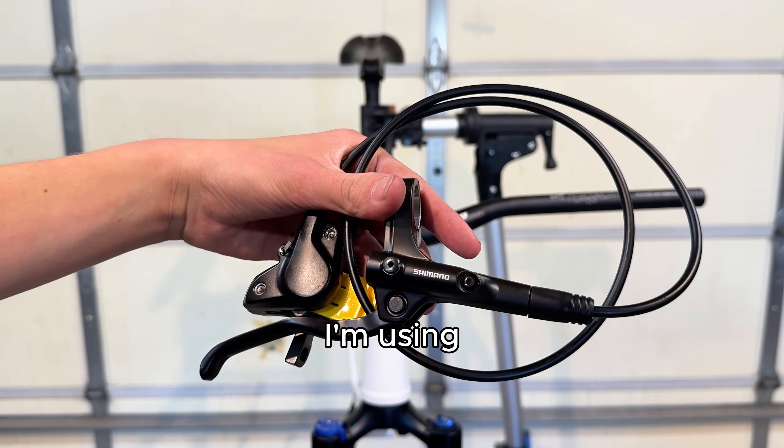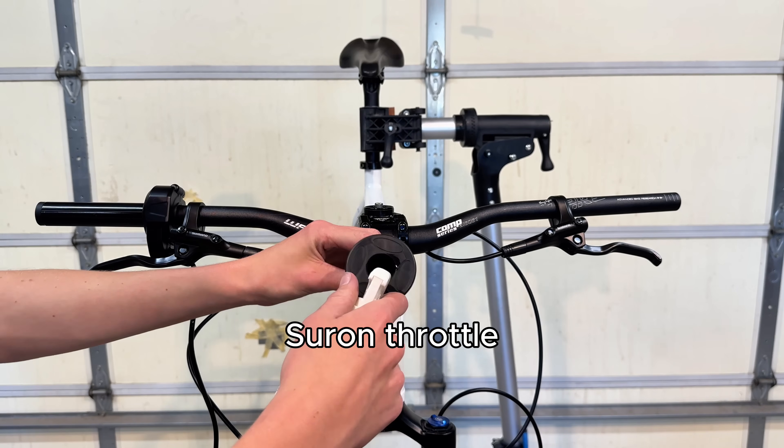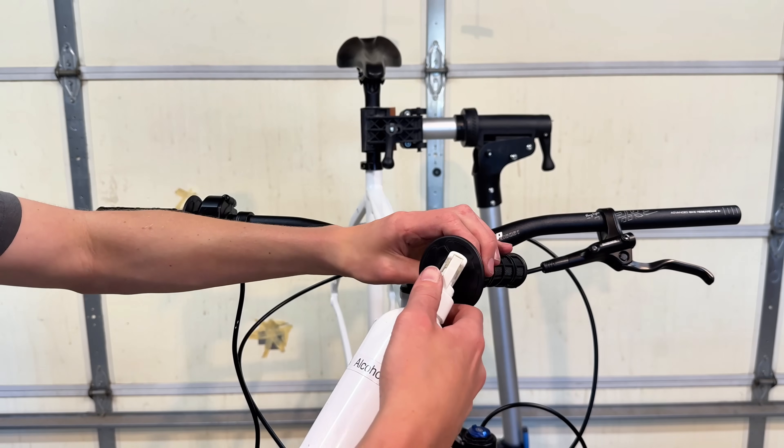Starting with the brakes, I'm using the Shimano MT200s, and it's paired with a full twist Suron throttle. The right grip was being an absolute pain to get on, but the left one was pretty easy.